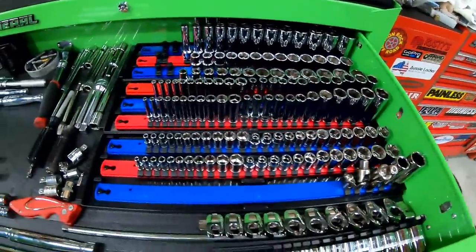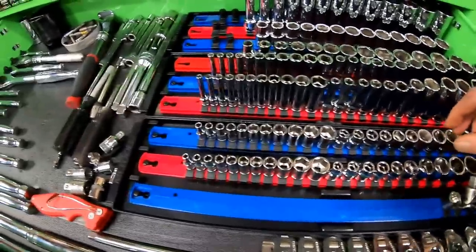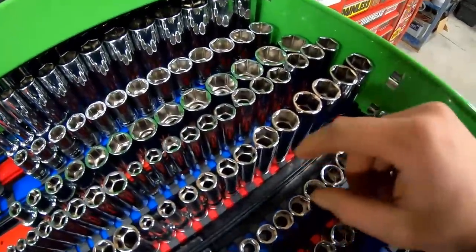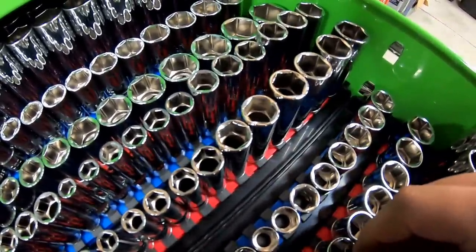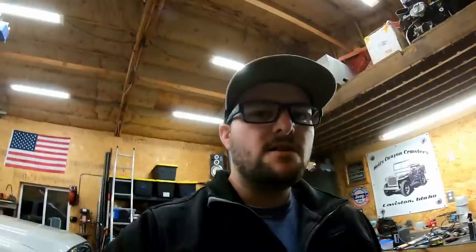On to the sockets. I got them all organized on my rails and moved all the Husky stuff over to Corey's house. So far I think they're working great. One thing I definitely still want to see them do is come out with a 12 point — I use 12 points quite often for fasteners that require them. Another thing I'm undecided on is the hex is stamped a little short here; it doesn't go very deep. That is kind of nice if you're putting a nut on a stud, but sometimes I do like to have them a little bit deeper.